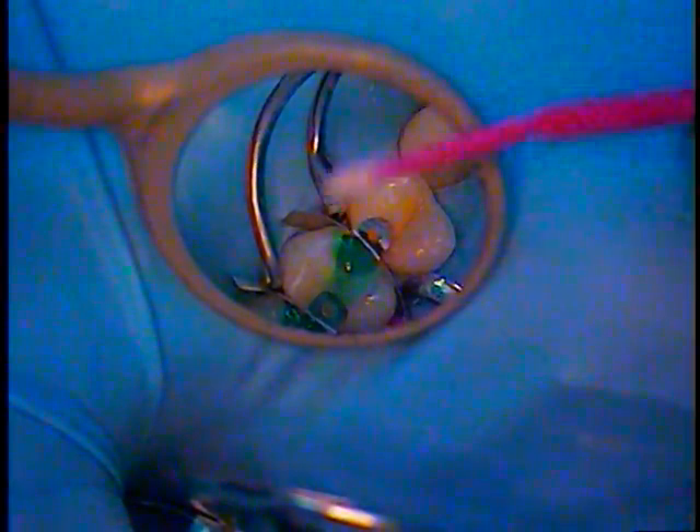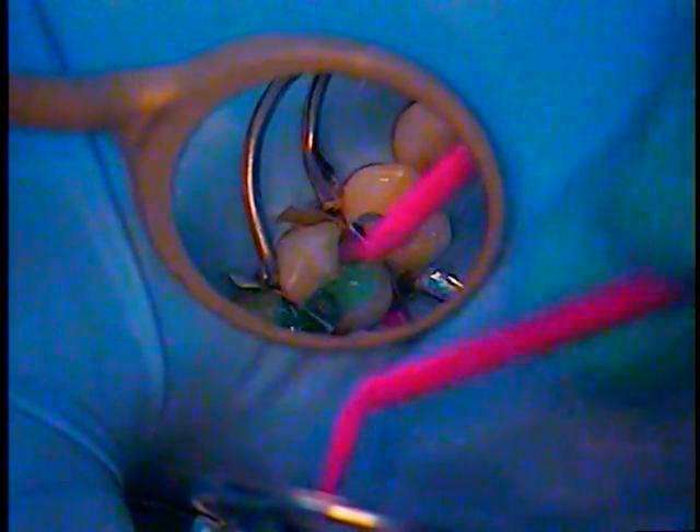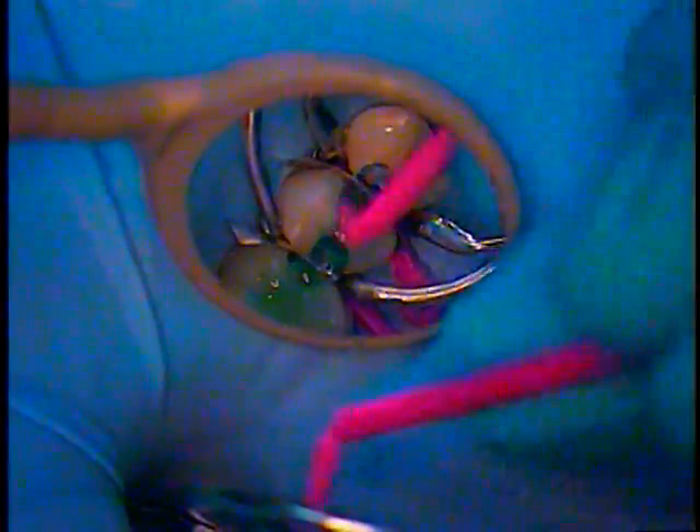Now we're going to etch everything. Follow it with the small brush — this is 3M's product. I actually had someone instruct me to really scrub that dentin. You can actually remove particles that don't come off with anything else. We scrubbed already with Cavity Cleanser.